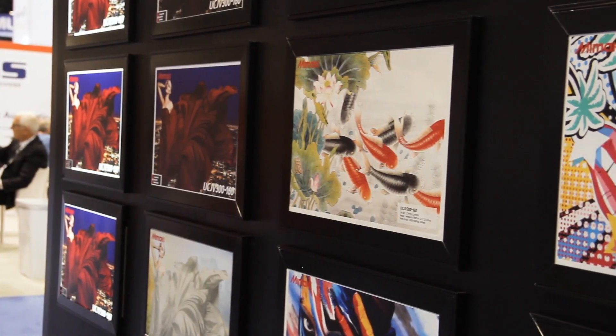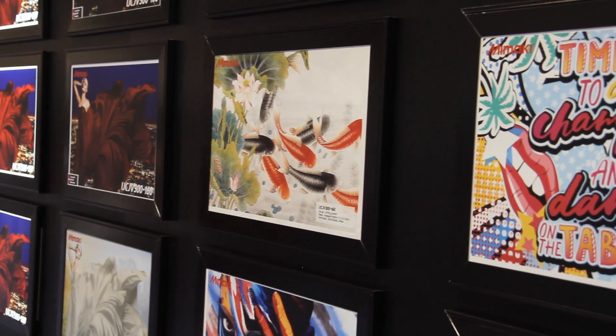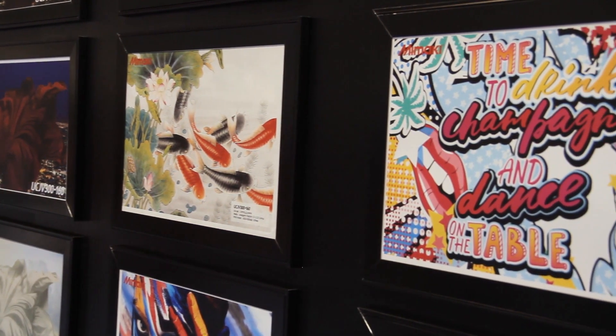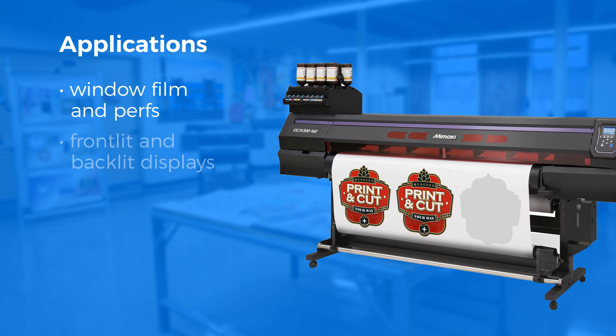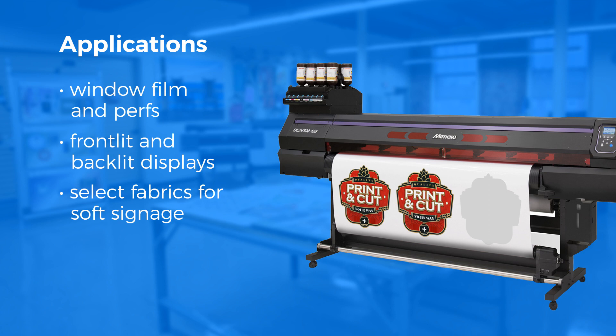Benefits of the UV curable ink matched with the contour cutter make the UCJV printers ideal for many applications, including window film and perfs, front-lit and backlit displays, select fabrics for soft signage, wall coverings, and wall wraps.